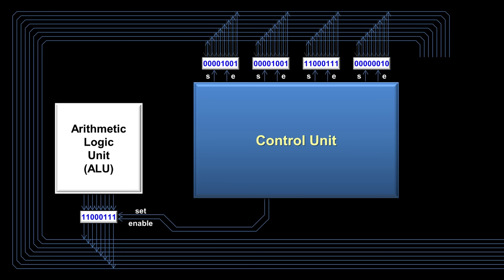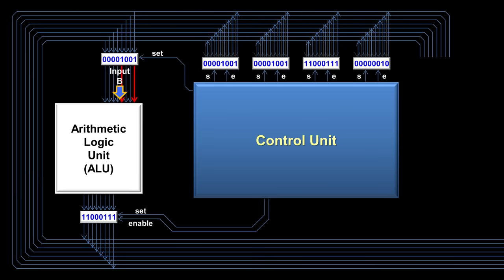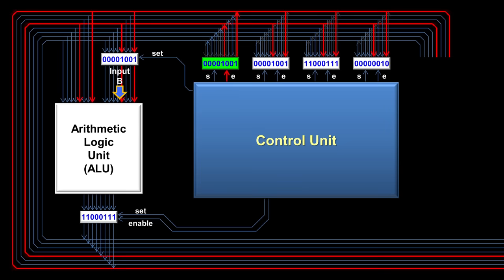The disadvantage of the bus is that you can only have one number on it at a time. Because of this limitation, the arithmetic logic unit uses a temporary register for input B. When the control unit is processing an instruction involving the ALU, it will move one of the inputs to the temporary register. The temporary register has no need for an enable wire since it only outputs to the ALU. The other input to the ALU comes directly from the bus, and that number stays on the bus until the ALU is finished processing the instruction.